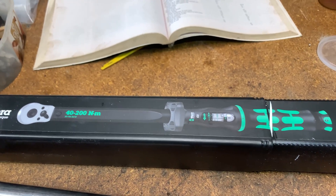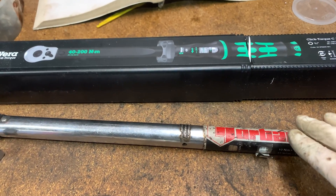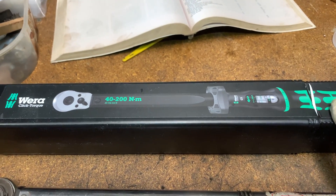German-made, so I'm hoping it's really, really good quality. If it's going to last 35 years, it's going to see me out. I didn't go for Norbar because I think possibly the reviews on here were a little bit better. So that's what I've gone for.